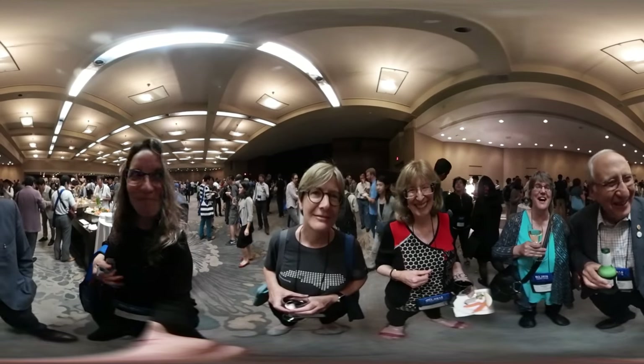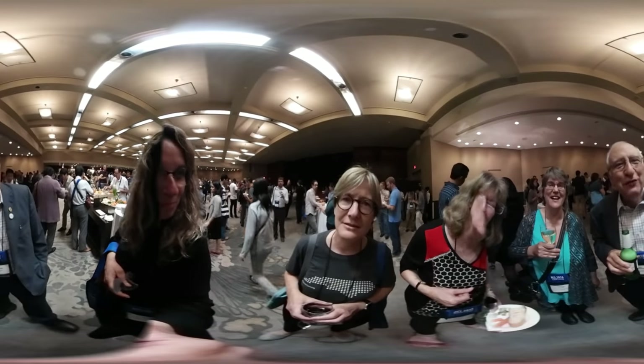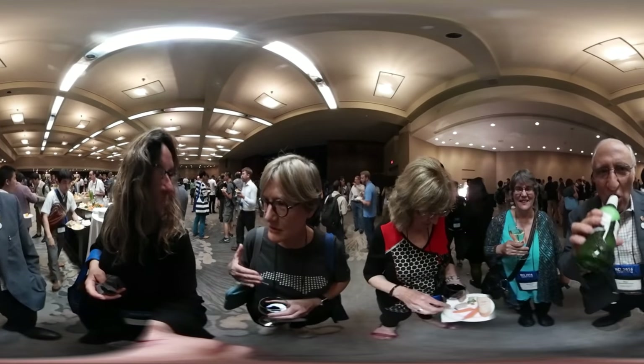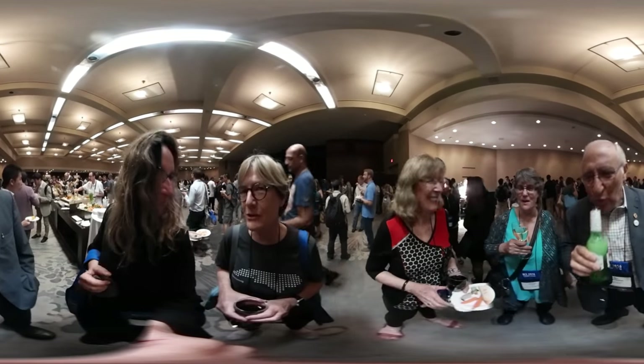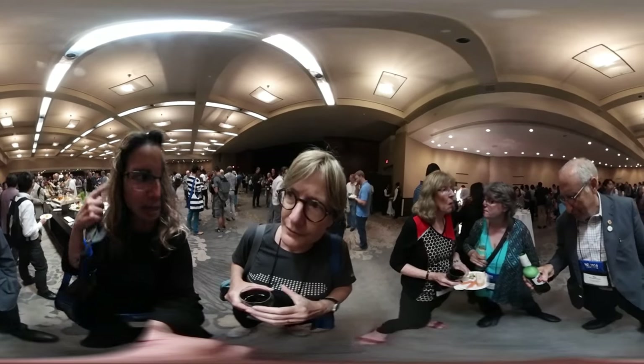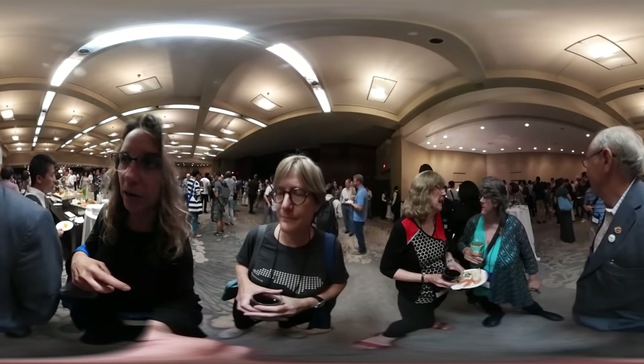360 camera. Wow! My gosh! And what's this for? Well, it's a hobby. I was watching it. It captures the whole room. It pastes it on the inside. It goes in your Oculus or your VR headset.